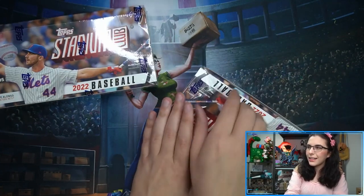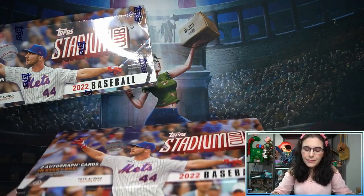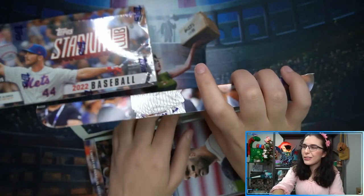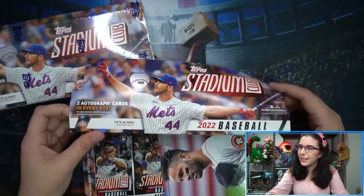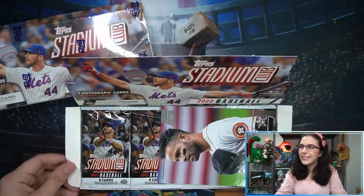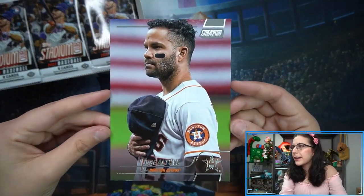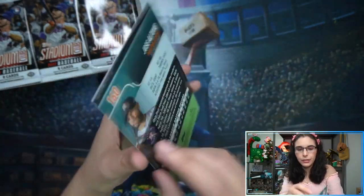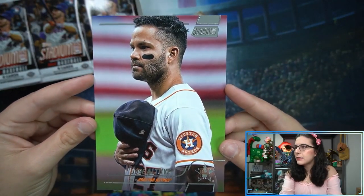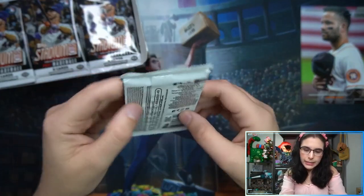One thing I don't like about Stadium Club is the way the boxes are horizontally oriented — they feel too long and very awkward to store, which is a very minor complaint but slightly annoying. We do have our oversized box topper here: a giant Jose Altuve, card number 160 in the set.